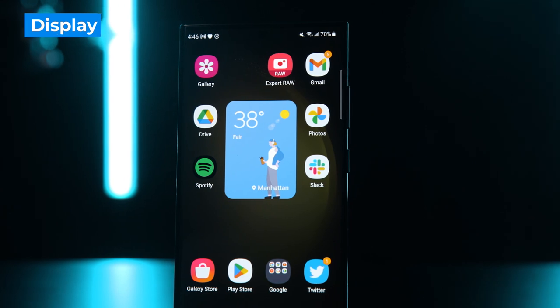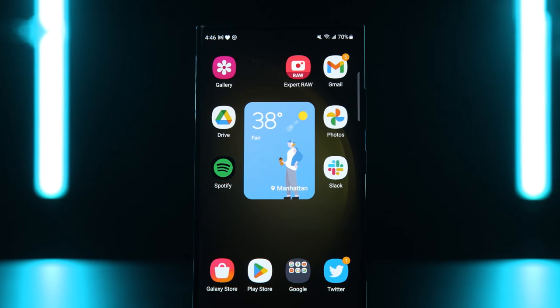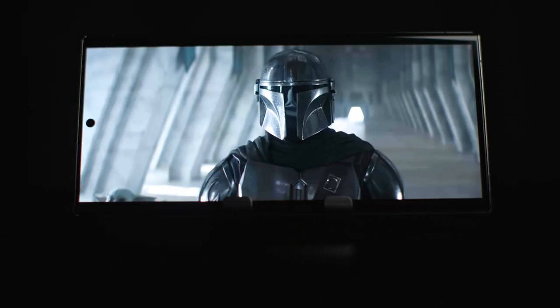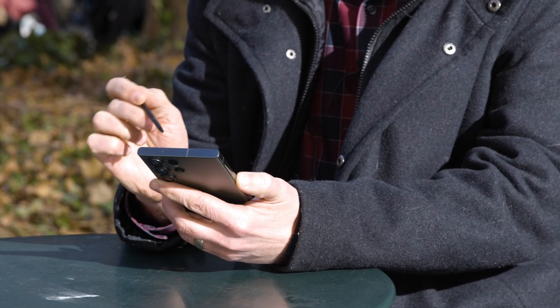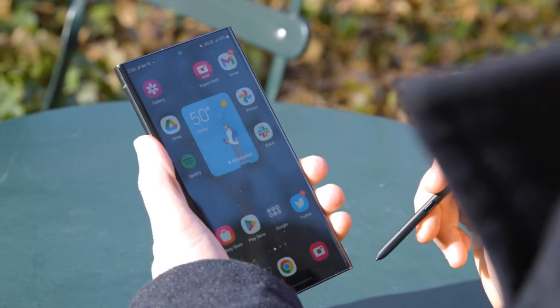Put simply, the Galaxy S23 Ultra has one of the best displays on any phone. Samsung always delivers in the screen department — it's bright, bursting with color, and performed very well in our lab testing. When watching the trailer for The Mandalorian Season 3, the shiny helmets popped off the screen and I enjoyed wide viewing angles. Even in direct sunlight, I could see the display fairly well. It's also nice that the Galaxy S23 Ultra continues to feature a 120Hz refresh rate which goes all the way down to 1Hz, and it really makes for super smooth scrolling.